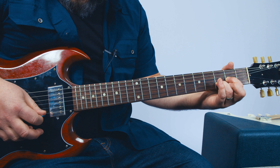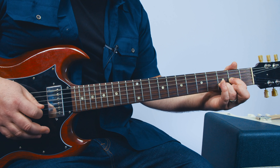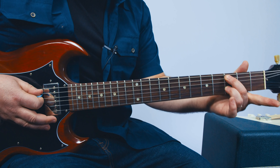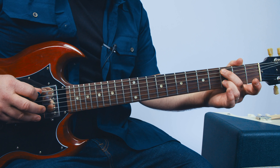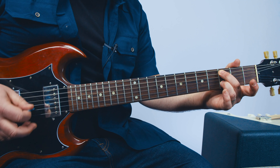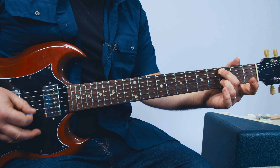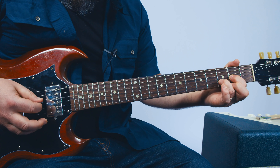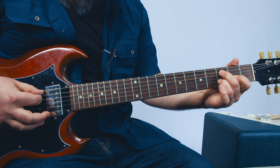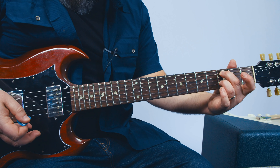Then the middle finger comes down to the third fret of the A string, then index onto the second fret, back to that third fret for the beginning there. So the picking pattern on the first chord is the D, then the G, then the E, B. So D, G, E, B. And you do it twice.